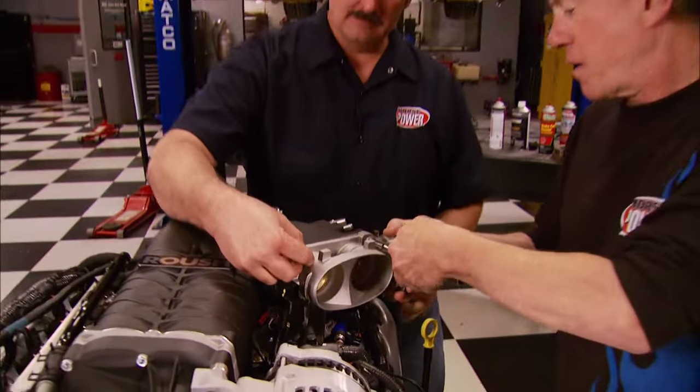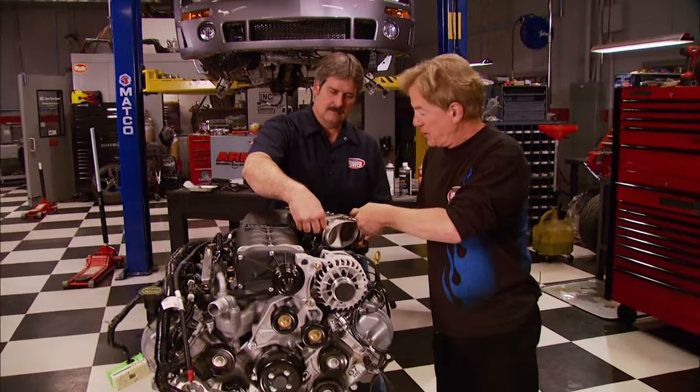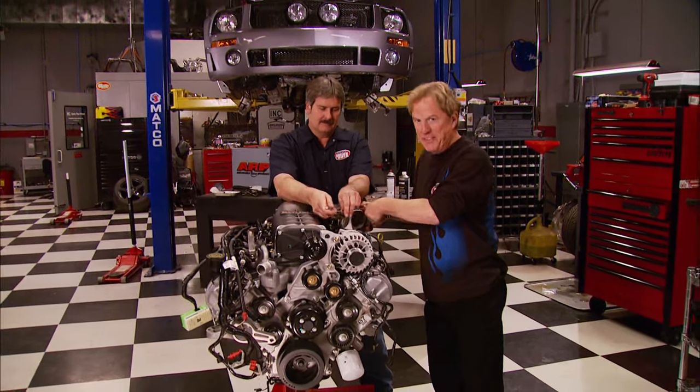We can get to work under the car while we've got it in the air. When we come back, we're going to finish up this installation and hopefully have some fun with a 500-horsepower Mustang.